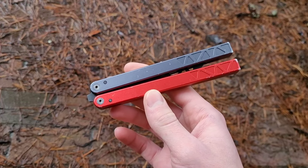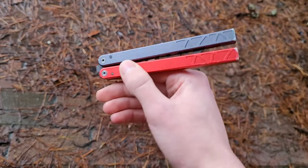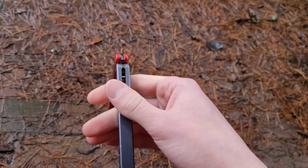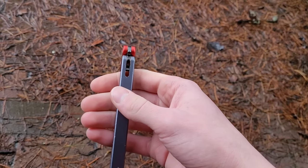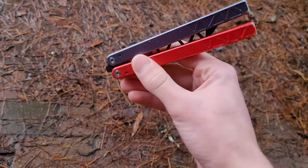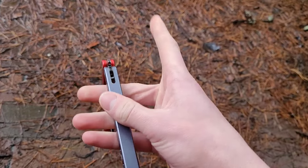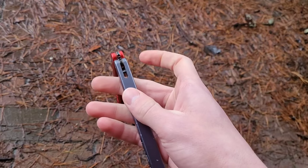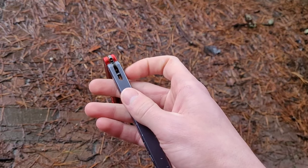To do the Helix, first off, you grab onto the buy handle and you just do a Y2K. And whenever you catch the Y2K, instead of catching it regularly like this, you want to catch it like this with your index finger off to the side so that it does not get caught under the safe handle.